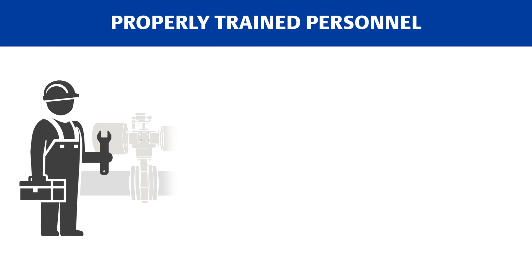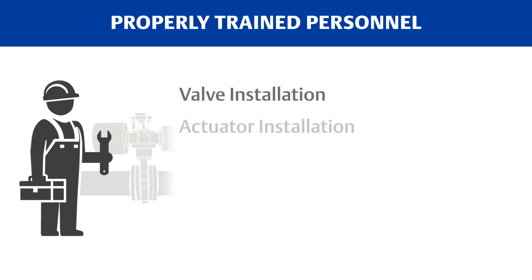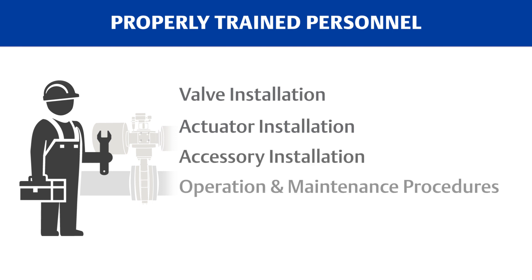Personnel performing the packing maintenance must be fully trained and qualified in valve, actuator, and accessory installation, operation, and maintenance procedures.